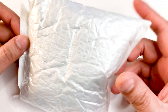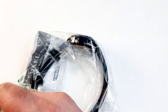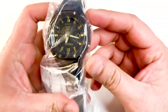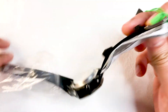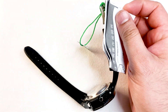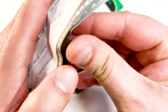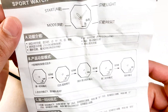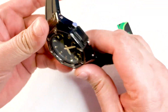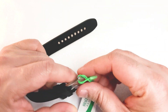Now let's open the package. In the package we can see the watch with a small instruction manual and a tag. The instruction manual is in two languages — on one side we can see it in English and the other side it's in Chinese. So here is the watch and we have a tag as well. Let's quickly remove this tag.